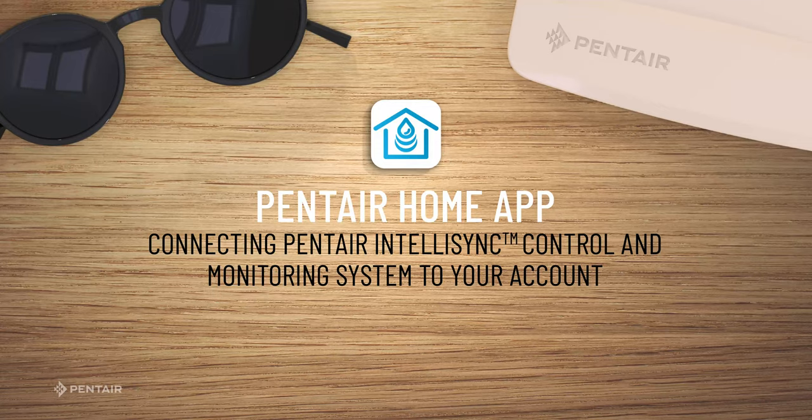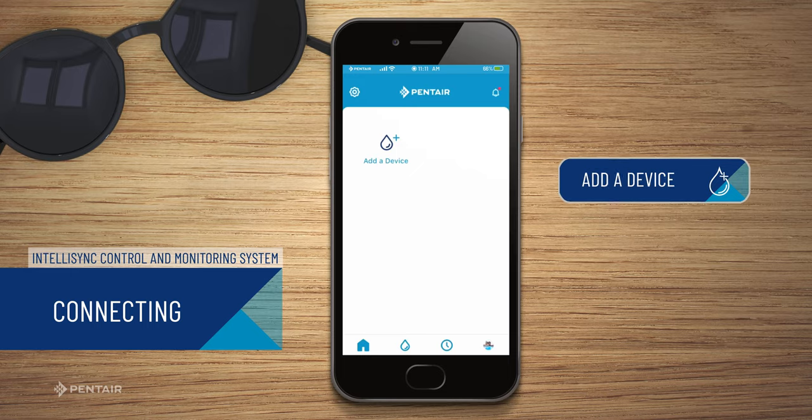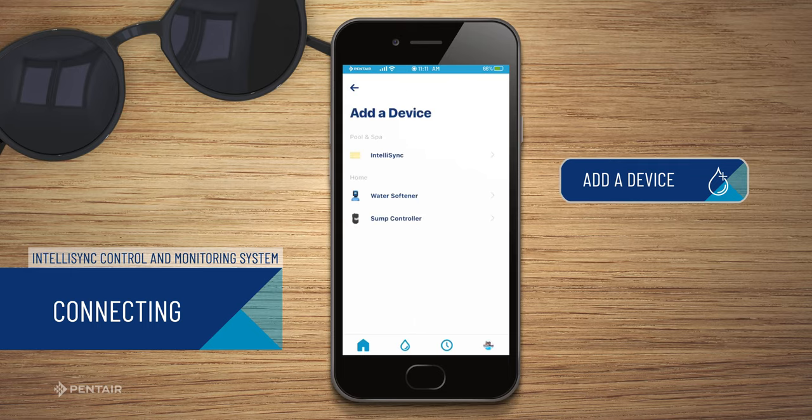Pentair Home App — connecting your Pentair IntelliSync control and monitoring system to your account. At the account dashboard screen, press add a device. From the list of devices displayed, press IntelliSync.